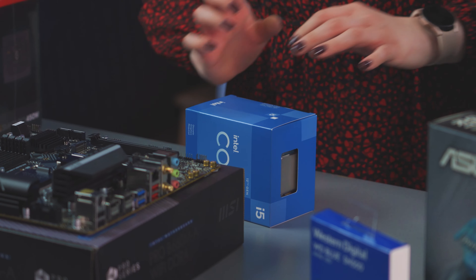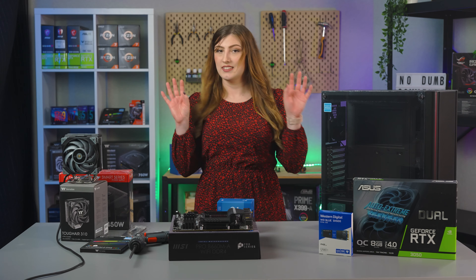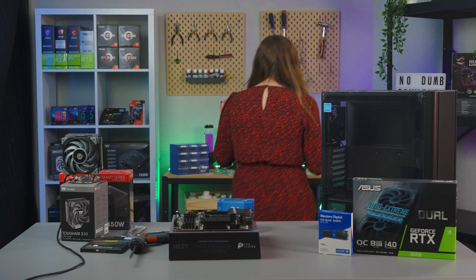Oh, it's even sealed! Here he is — the Intel Core i5 12400F. He looks pretty spanky.